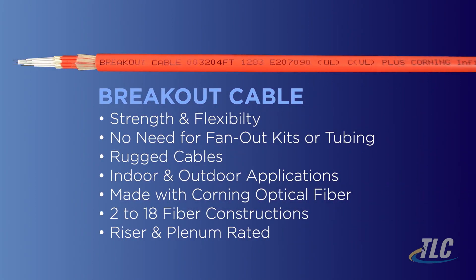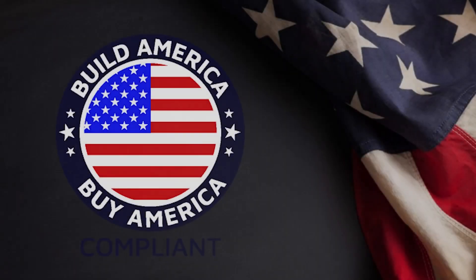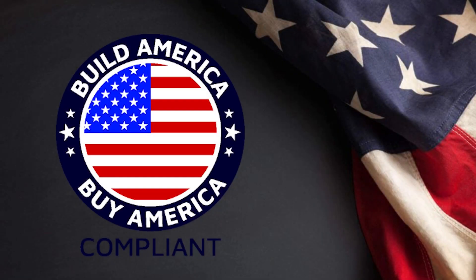When terminating, these rugged cables are ideal for indoor and outdoor applications. Made with Corning optical fiber, these breakout cables are offered from 2 to 18 fiber constructions with riser and plenum ratings.